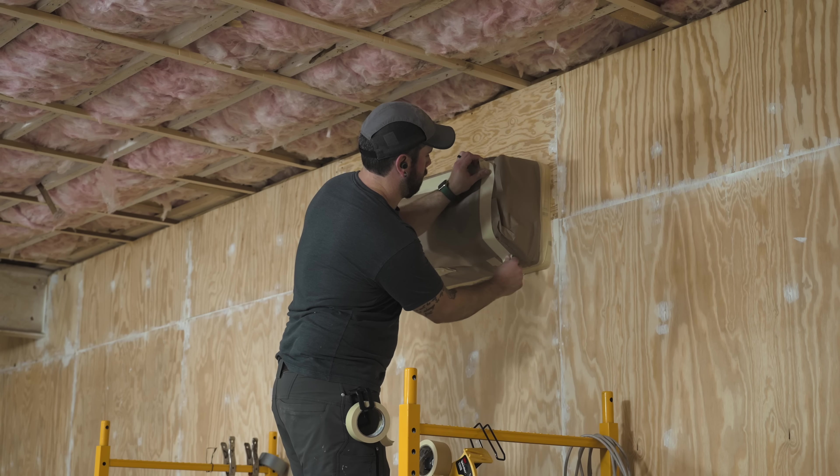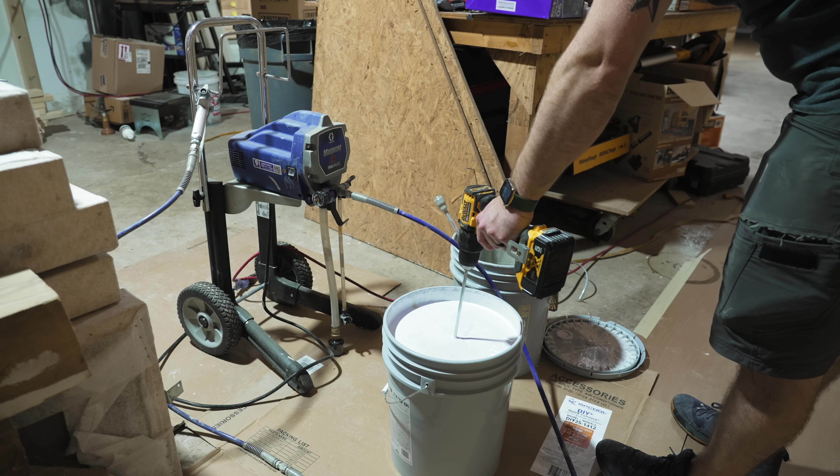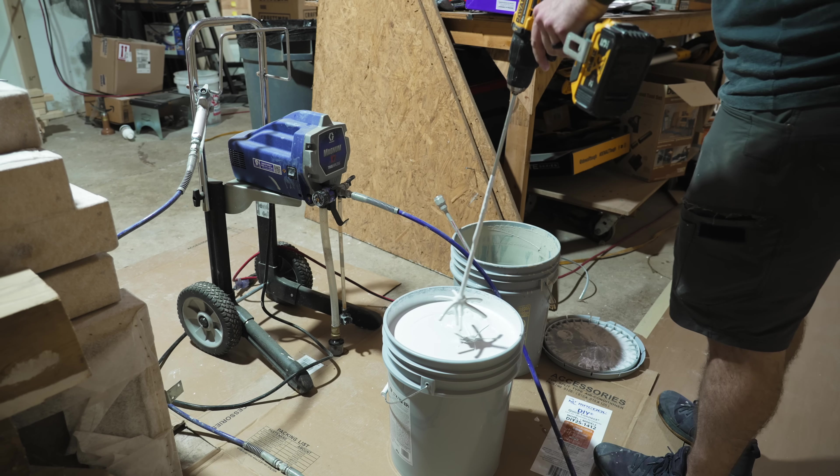The last thing to mask off was the mini split units, and this was really where the HandMasker shined. I waited to mask these off until last so I could have AC while I worked. With everything masked off, I could get my paint sprayer set up.